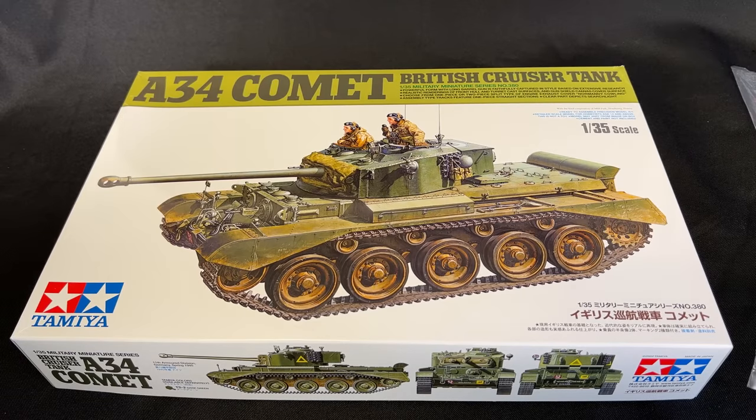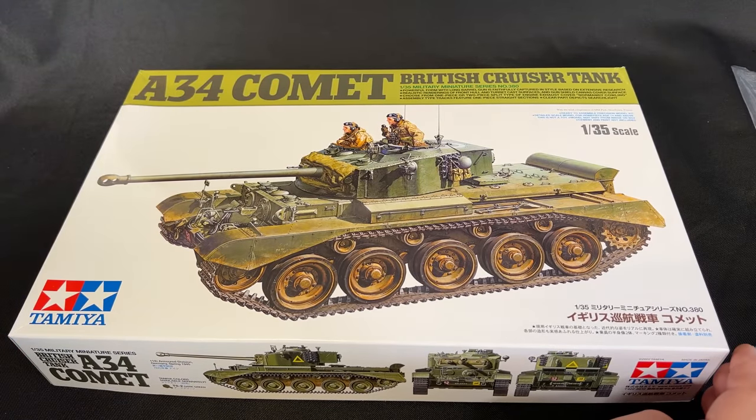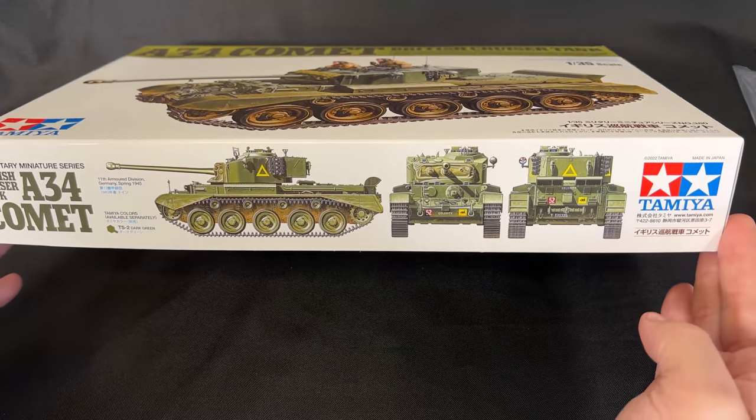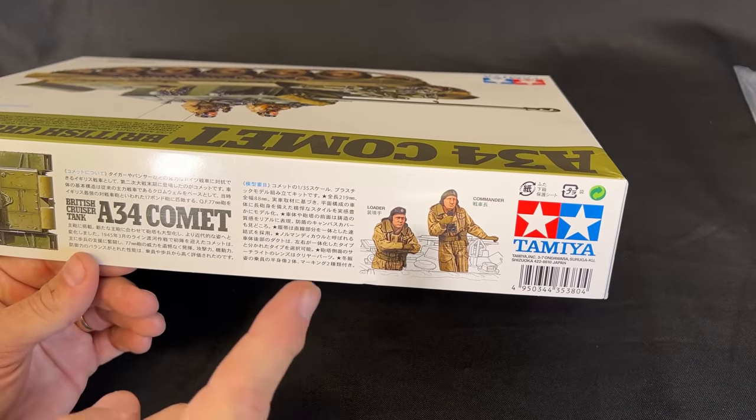Here it is — another brand new 35th scale armor kit from Tamiya. I know my friends across the pond will be chomping at the bit to get a hold of this one, as well as people around the world. We are going to take a look at the 35th scale British cruiser tank, the A34 Comet from Tamiya. Very nice looking box art. It looks like they went away from the solid white box with the green stripe across the top. You'll also see some color profiles on the side, which are duplicated inside the kit as well. You will actually get two figures inside here — a commander and a loader. So let's take a look at the plastic.